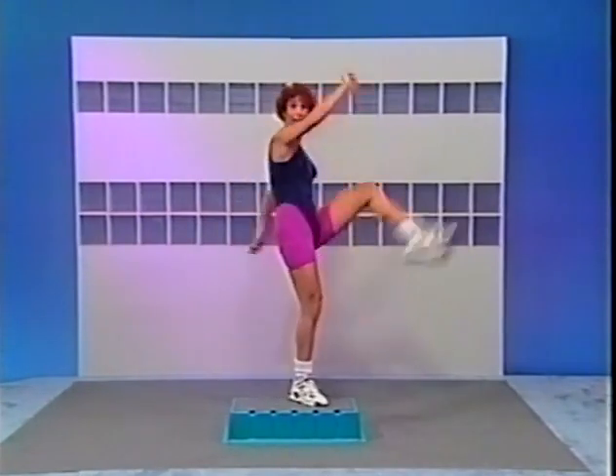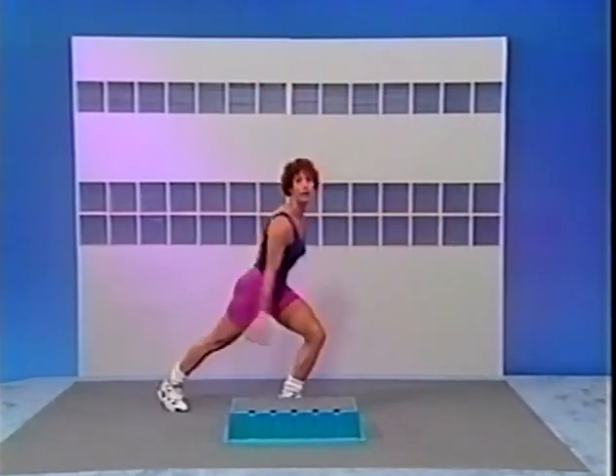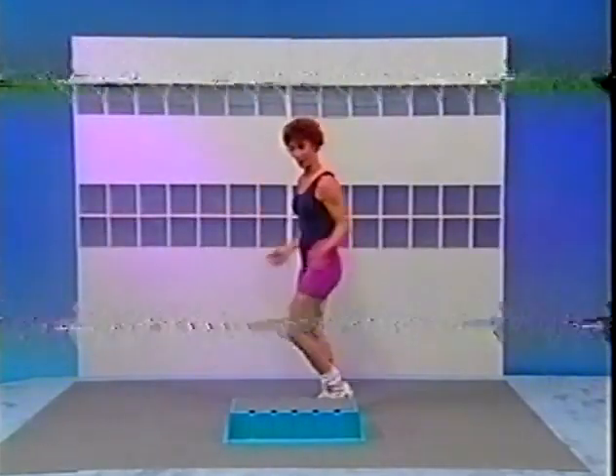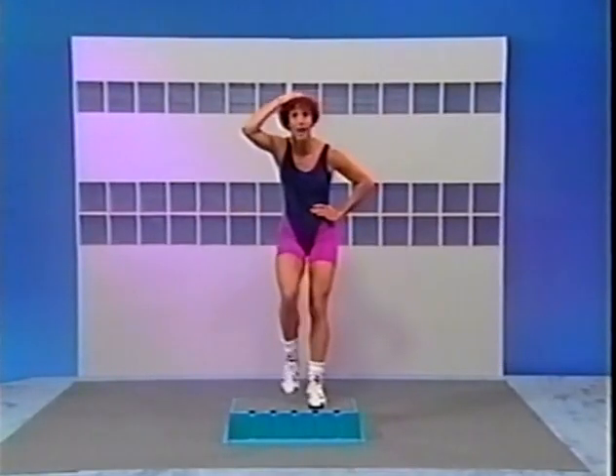And kick. Brush the hair, turn. Now across. There you go. Hold here, tap it up and down. Let's do it again from the top — basic, power, V-step right for two. Switch left — basic, power. Again right, power, and V-step. Switch left, power, and V-step.